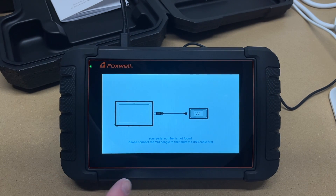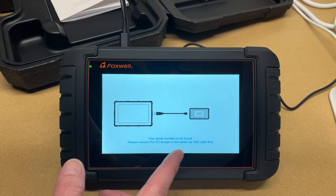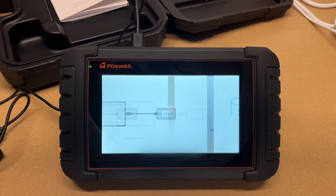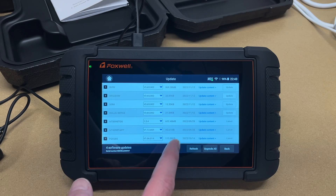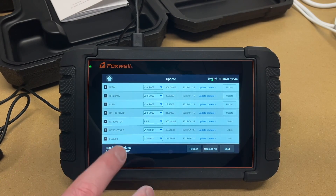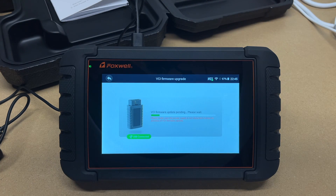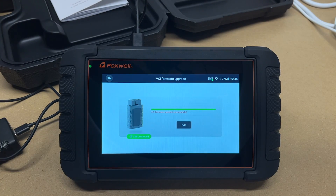After the updates and a restart, it said 'serial number is not found — please connect the VCI dongle to the tablet via USB cable first.' I unplugged the USB cable from the charger, plugged it into the back of the VCI via USB-C, then into the tablet. It said 'bonded' and completed the boot. There were more updates after that — you may need multiple update passes. I also ran a VCI firmware upgrade successfully.